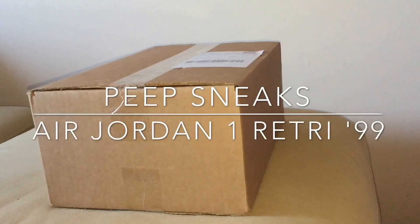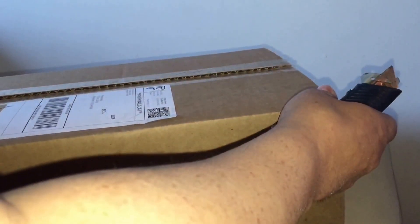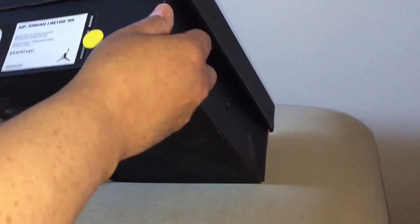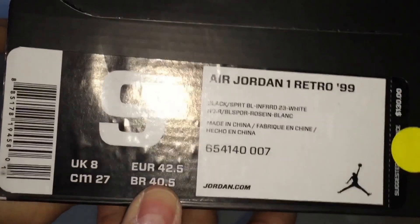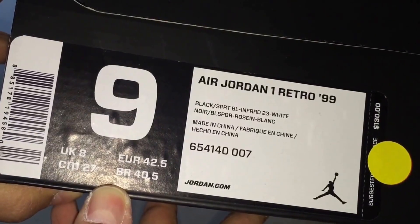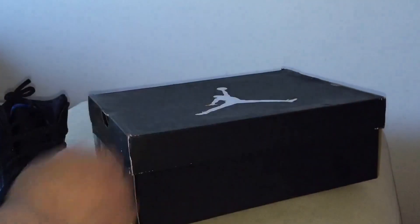What's up YouTube — trying to peek at a new pickup. Got this on Saturday, early evening, from an internet site. Got it on Monday. Alright, we got the Air Jordan 1 Retro 99 — this is black, infrared 23, and white, size 9.